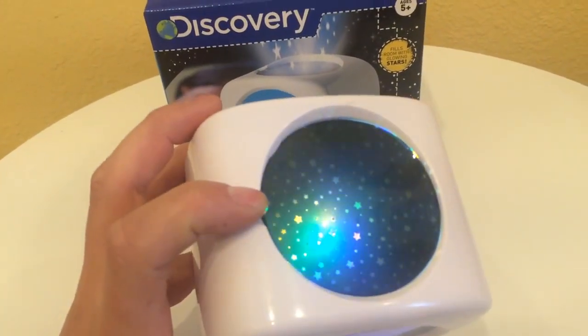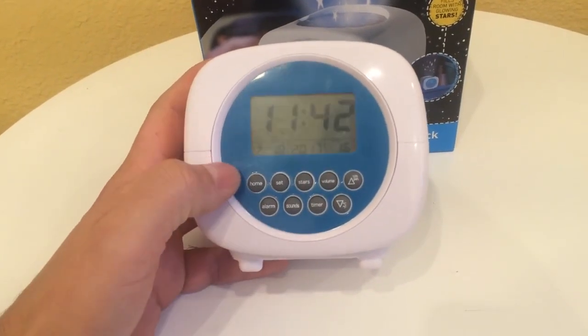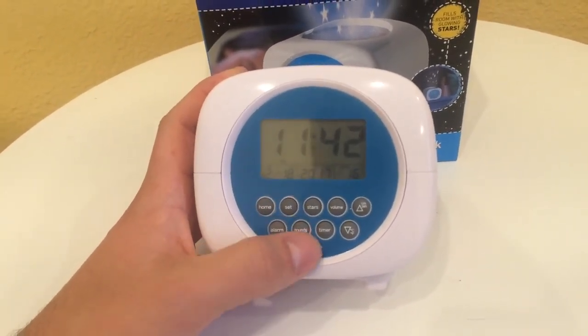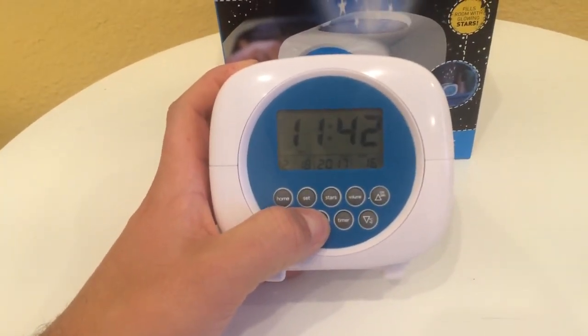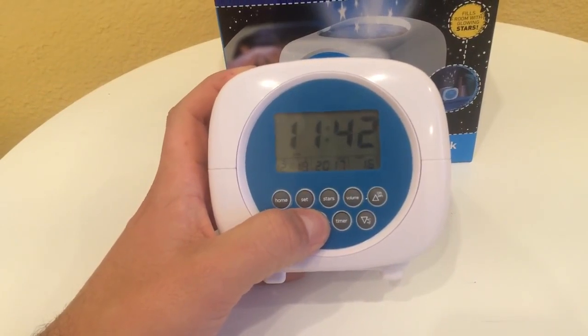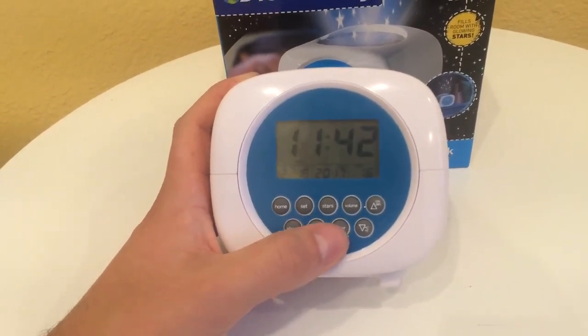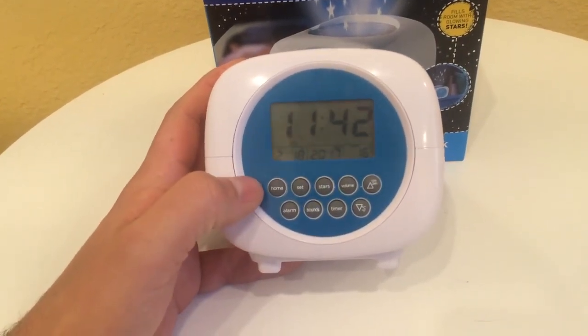It has an alarm if you need one. It also has a sound machine with a handful of sounds. To cycle through them, you just hold the button down, and you can raise or lower the volume on the actual sound.